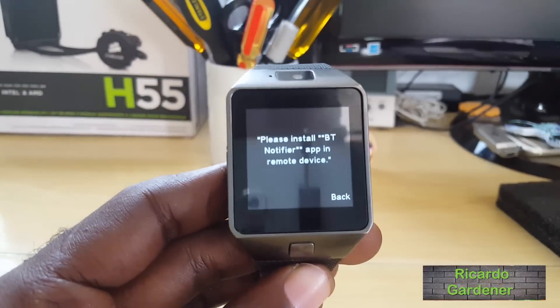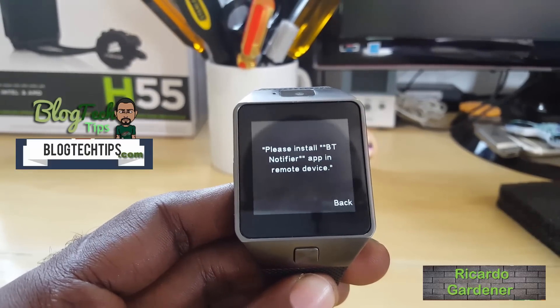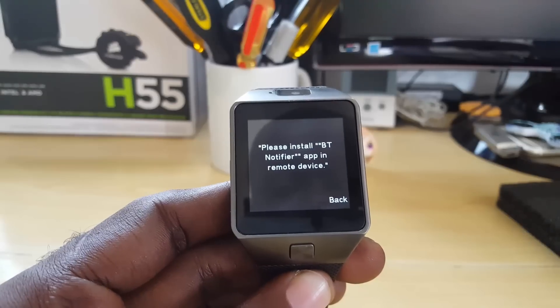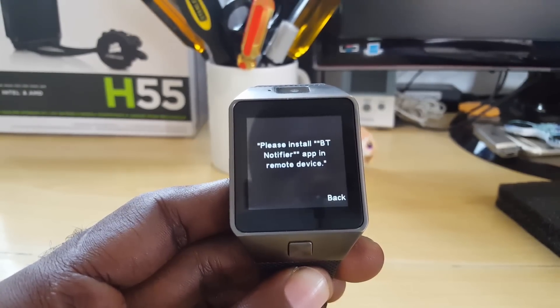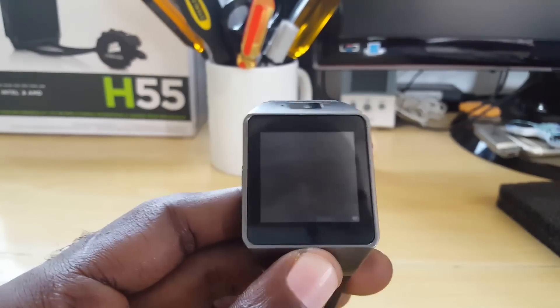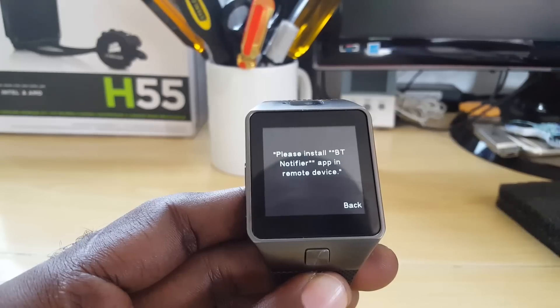Hey guys, welcome to another Blog Tech Tips. For today I'm going to look at this issue with most Chinese smartwatches — it can be any Chinese smartwatch despite the name, so just ignore the type I have here. This is actually a DZ09 smartwatch, but yours can be the U8 or any other similar type.